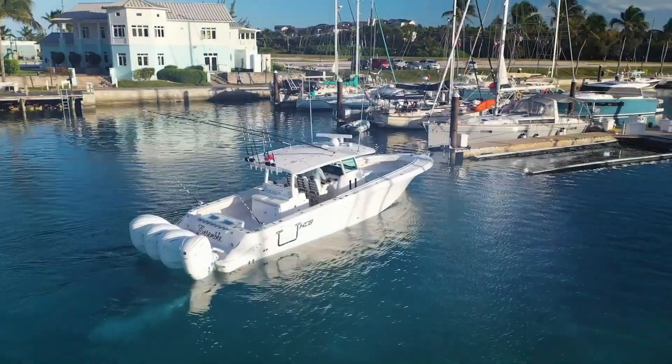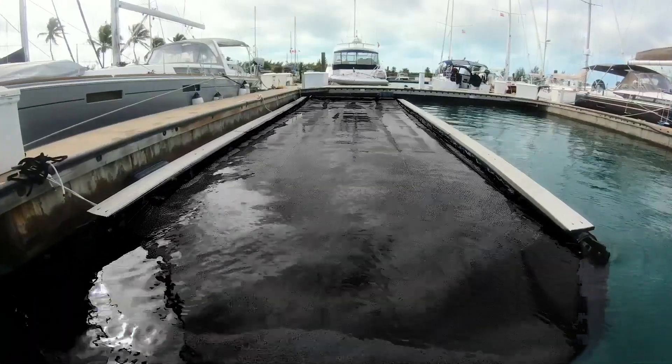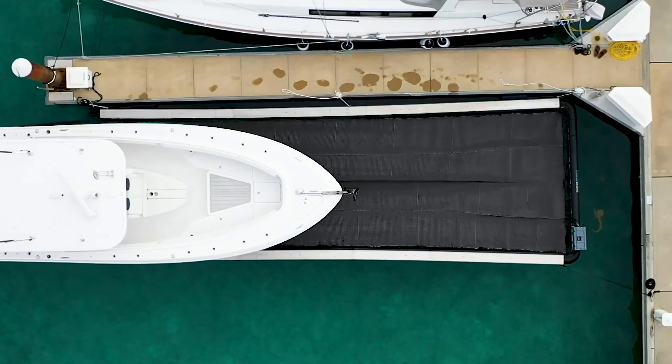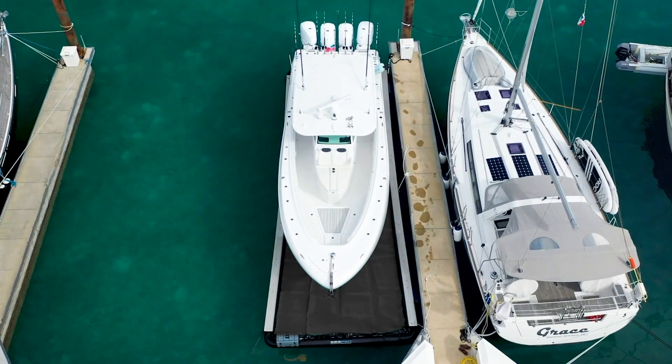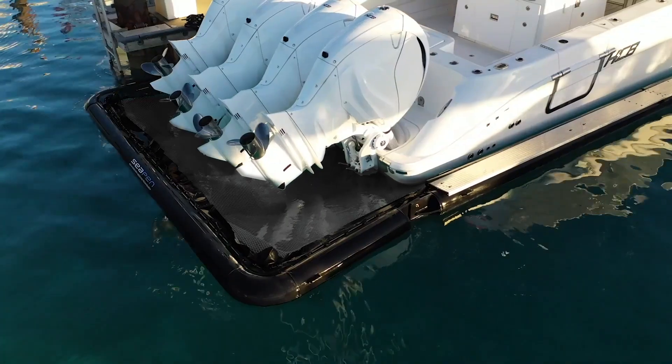When you return to your berth, it's safe and easy to dock as the SeaPen acts like a catcher. Simply drive in and the SeaPen will straighten you up and hold you at your berth, which equals less stress, more fun. Once you drive into the SeaPen, just press a button to raise the gate and the bilge system will switch on automatically and drain it out.